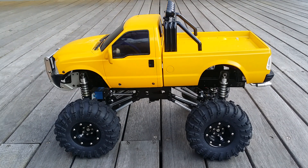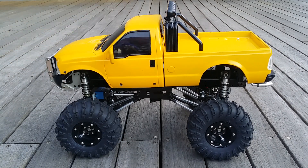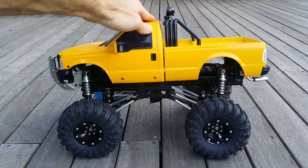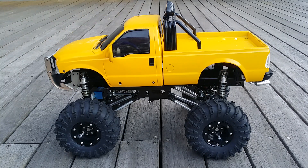Hey guys, Steve here again from RC Tanks and Trucks 24-7. I just wanted to show you my recently pretty much 90% complete Ford F350 High Lift Series by Tamiya. Now this obviously isn't a standard stock high lift that you get ready to run out of the kit, but I have made some modifications.